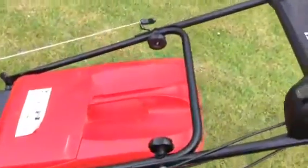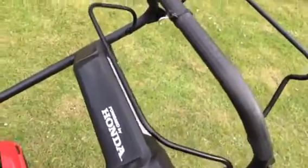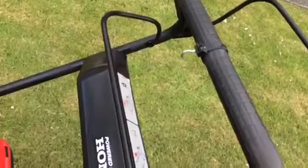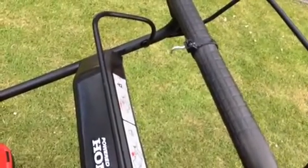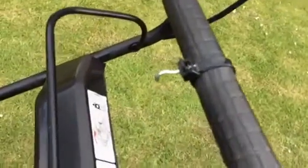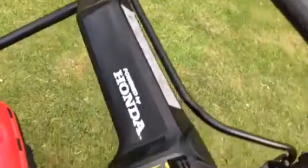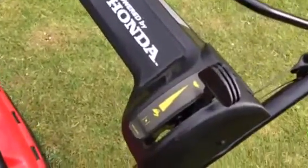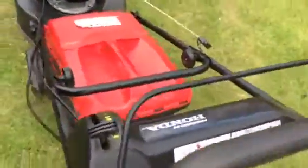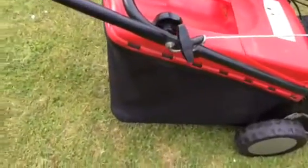The mower is in overall very, very good condition. As you can see, it's powered by Honda. It has two levers — the front one is the engine brake which makes the engine start and stop, and the back one is for the drive. I've also installed a little hook so you can keep the engine running while you're changing the grass box. It has a variable throttle and choke lever. It also comes complete with a large grass bag, which is in very, very good condition.